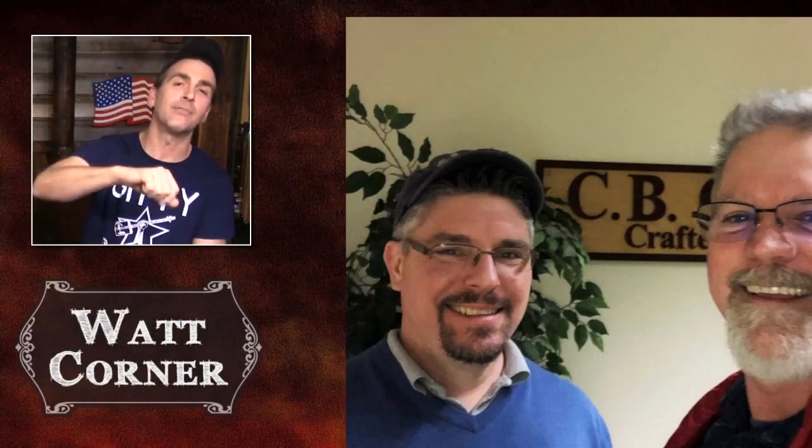Hey, look at this guy. All right, so first up in Watt Corner, we have here our new friend — we've actually met in person, he stopped by a couple weeks ago. His name is Thomas. You see Thomas there on your left, and a handsome man in the blue sweater on your right, and that is, as you know, our fearless leader, Ben Giddy Baker.